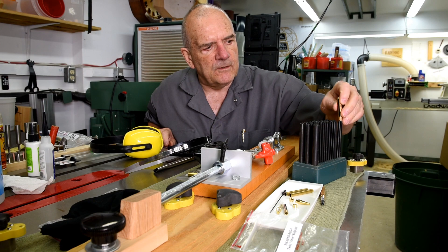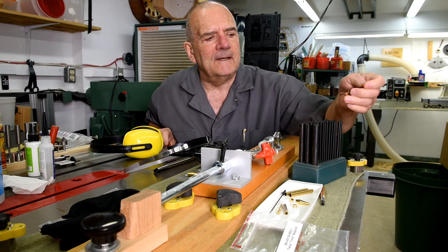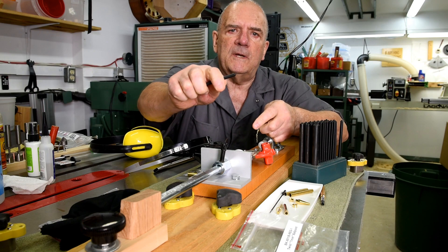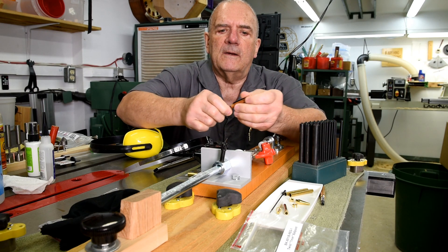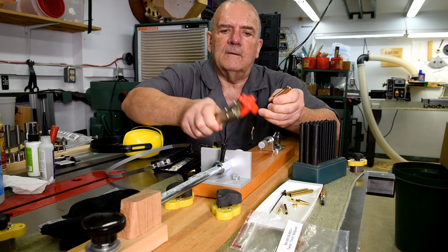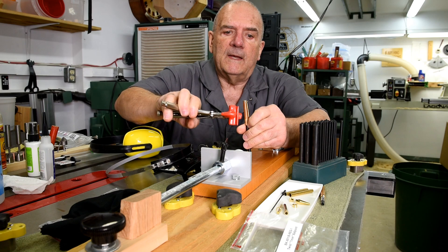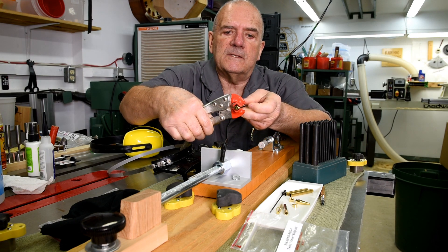I'm pretending I don't know which punch it is — well, I know it's this one right here. You would take this, but don't use the pointy end. Use the blunt end. You put it in here and then you force the part out from the brass tube using these pliers. That's the way you would normally do it.